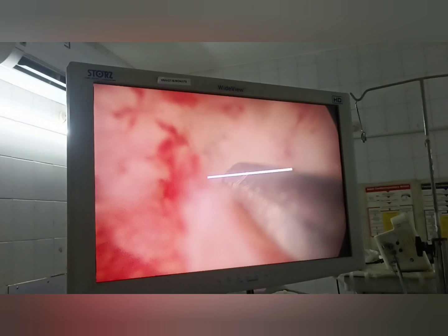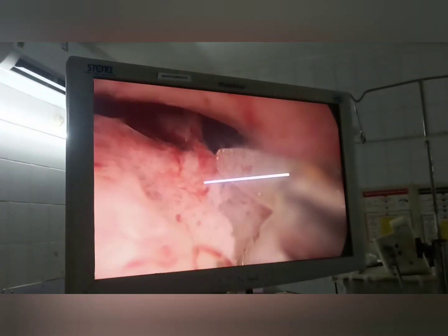If it is a nulliparous female, or a female who is planning pregnancy, and it is a big polyp, then the slicing technique is used, in which vertical cuts are made onto the polyp dividing it into two or three parts, until only a small part of the base is attached and the polyp part is hanging or just floating in the cavity, as you can see.